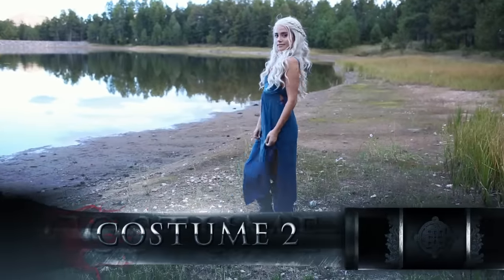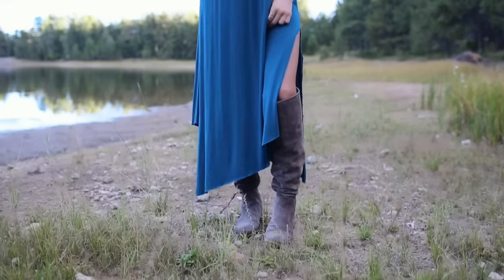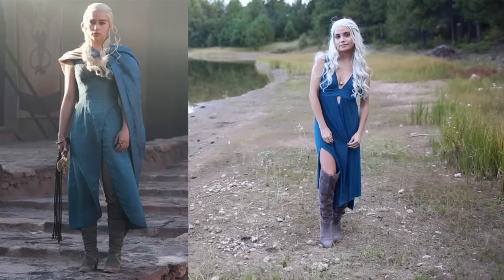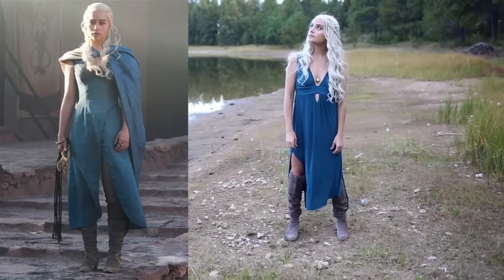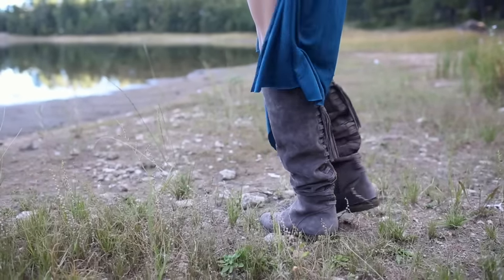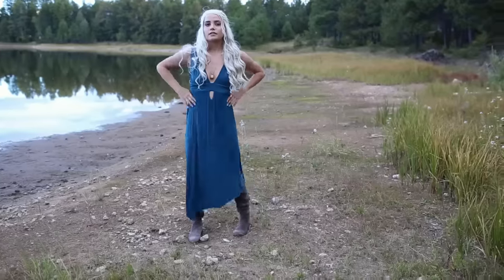For costume number two, I wanted to incorporate kind of the later-season Daenerys and her classic blue teal look. It was this one with the cape — I just feel like that's her color palette in the later seasons, and I feel like everybody's going to know who you are with this one.